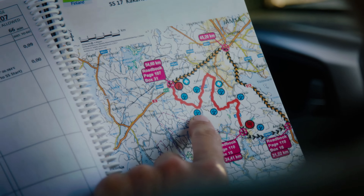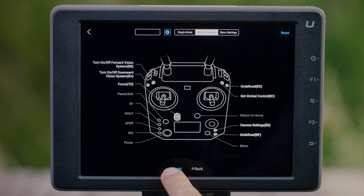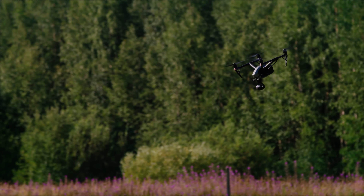The camera's advanced stabilisation system ensures that footage is steady and smooth, even when the drone is moving at high speeds or in windy conditions. The X9 camera system also features improved dynamic range and colour reproduction, allowing users to capture more accurate and vivid colours.